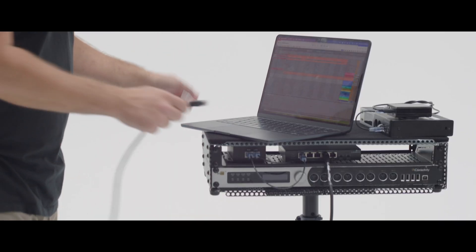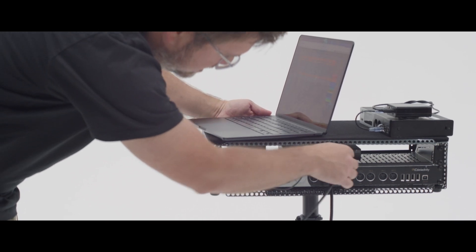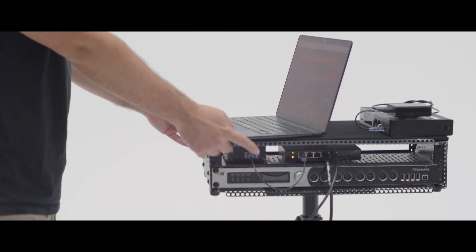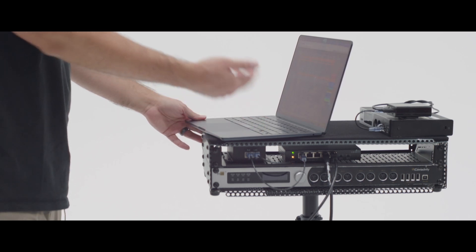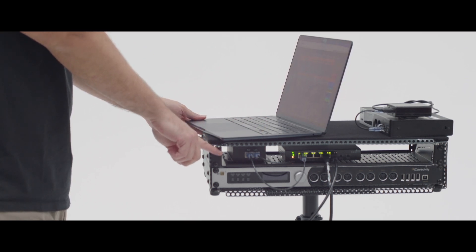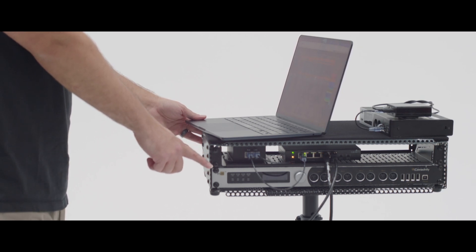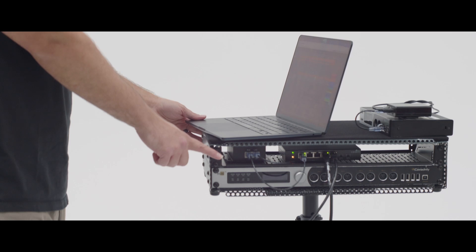I'm going to take my ethernet cable — if you look at the switch here, this port is PoE in. You'll see this boot up. Our switch gets power, and then that switch is going to push power to our PoE splitter, which is right here. Then you'll see our Mio XL boot up and get its power connection from that ethernet cable.